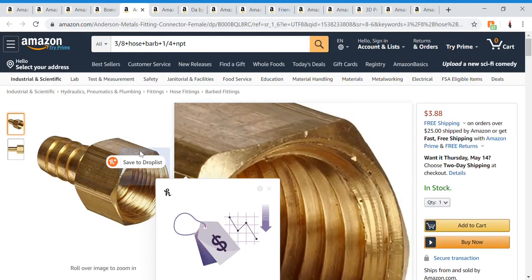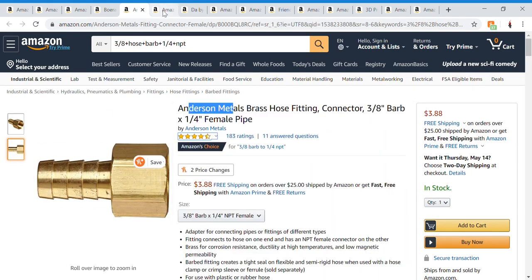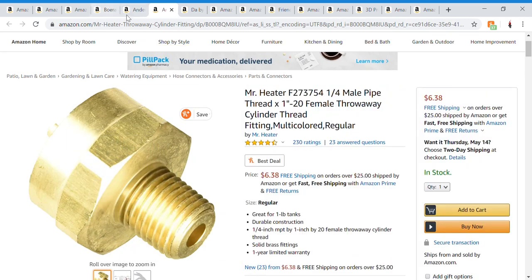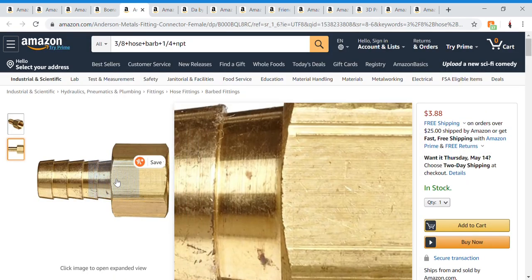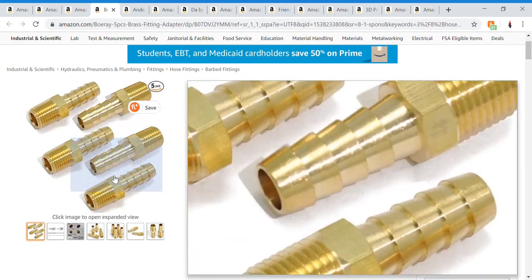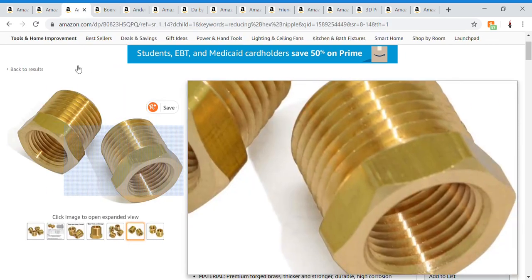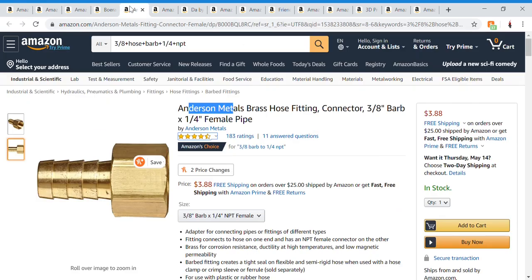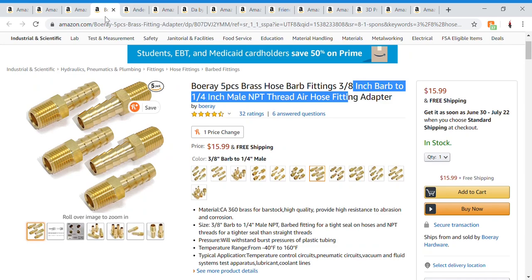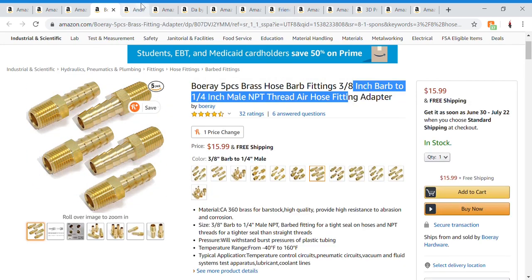The next thing is a hose fitting connector — barb female pipe. This will screw into the propane adapter, so this basically connects to these via tubing. You can use hose clamps to clamp everything down. I did one episode — I think episode three — where I actually connected all this stuff together.